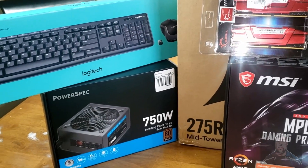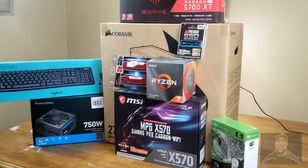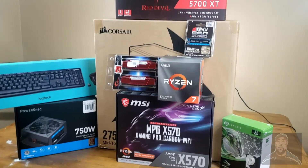Alright guys, welcome to the step-by-step guide on building our 4K video editing ultra gaming system. Today, these are the parts I use. I'm a beginner myself.